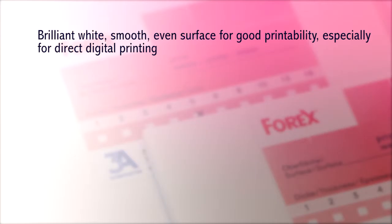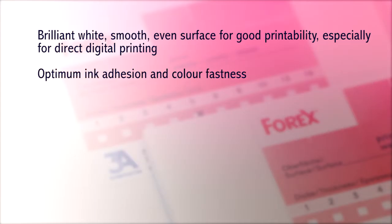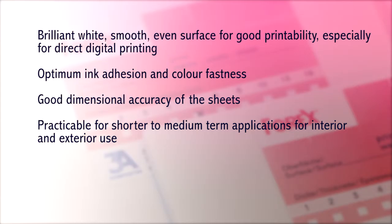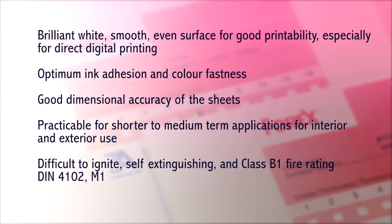Forex Print has a brilliant white, smooth, even surface for good printability, especially for direct digital printing. It has optimum ink adhesion and colourfastness, and good dimensional accuracy of the sheets. It is practicable for shorter to medium term applications for interior and exterior use. It is difficult to ignite and self-extinguishing, with a B1 fire rating.